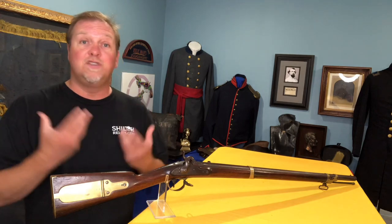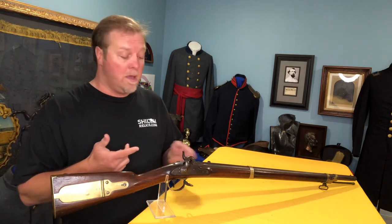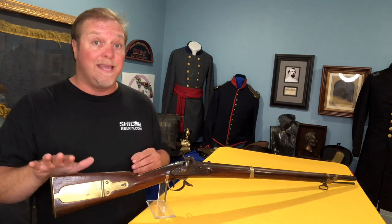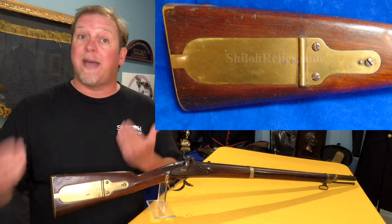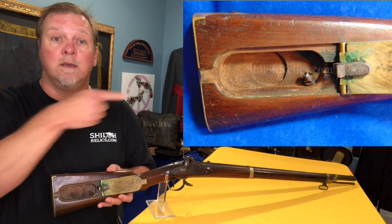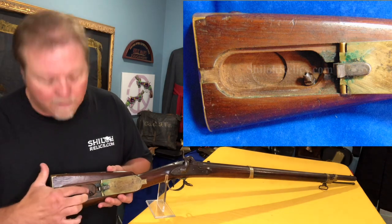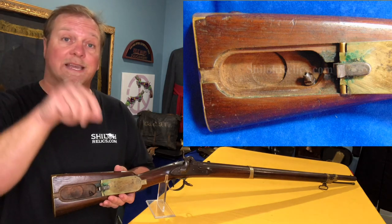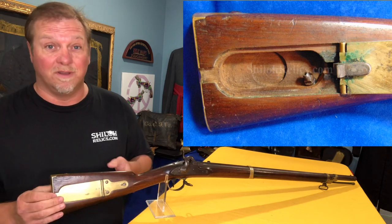These guns are visually beautiful because they use a lot of brass. You've got brass for the trigger guard, brass for the barrel bands, brass for the nose cap, and brass for the butt plate. They also have one huge piece of brass called a patch box, which flips open to reveal a space where you could carry your gun tool and a little extra nipple — which is what allows the spark from the percussion cap to get down into the barrel to fire it. They just use a ton of brass, so they're very attractive.